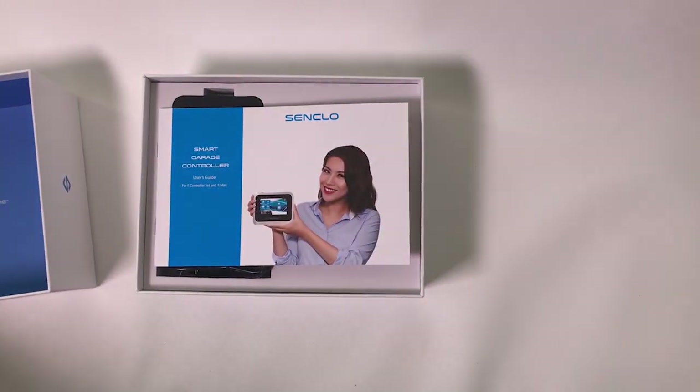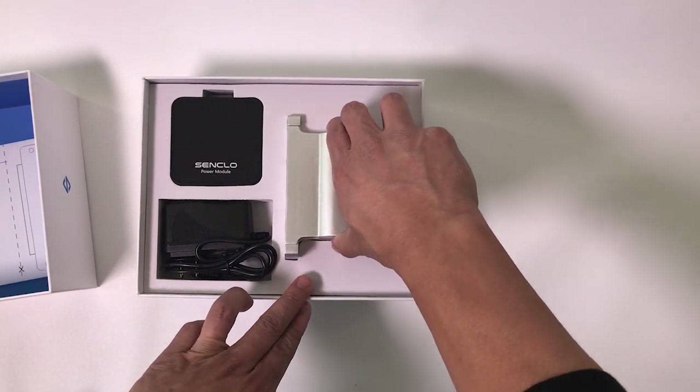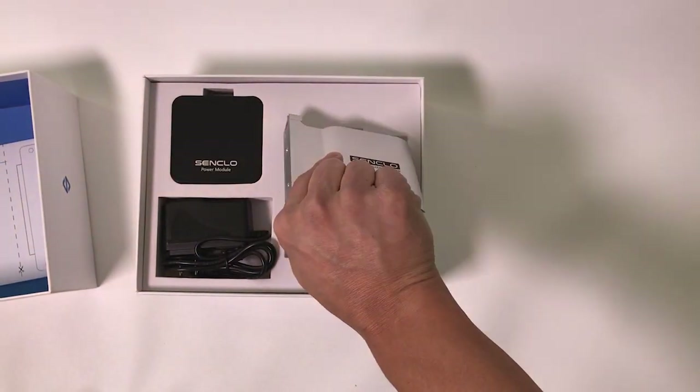Open your box and take out the Fi Mini. Write down the device ID and link code. You will need this for Alexa and Google Assistant voice integration.